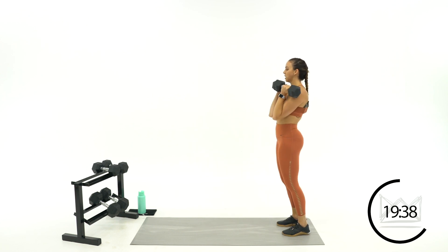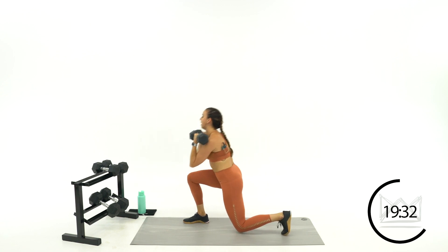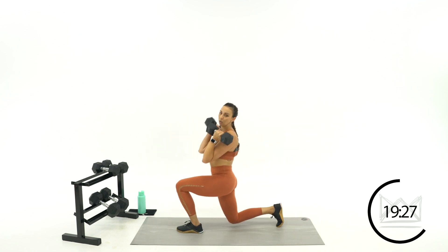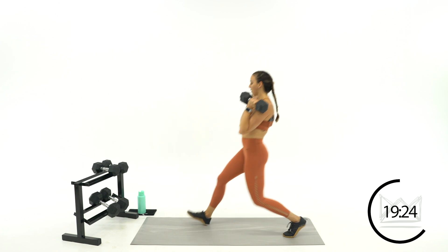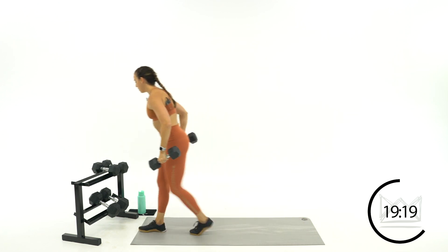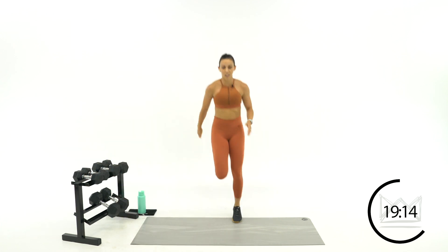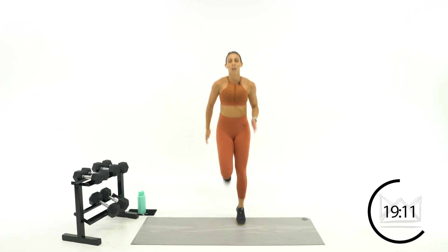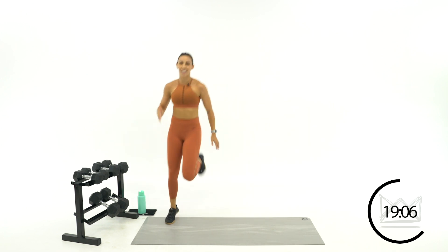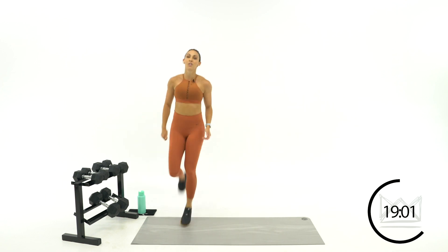Get comfortable with this front-racked position even when you're going forward — practice not letting yourself lean over that front leg. Ten more seconds, and then we're going to butt kicks. Five, four, three, two, one. Give me some butt kicks, here we go. Move side to side with me. Back to your curl and lunge in three, two, one, let's go. Curl, front-rack lunge.